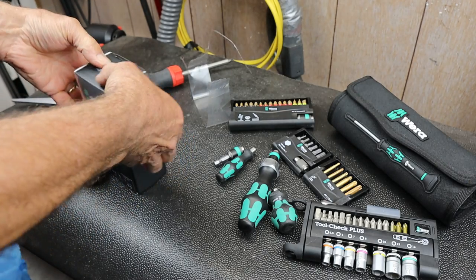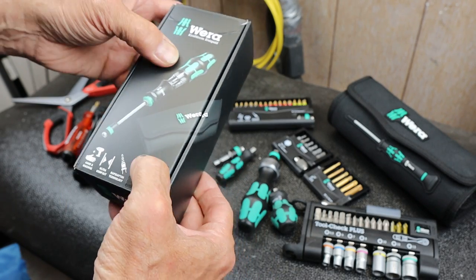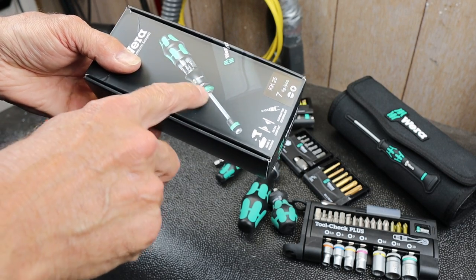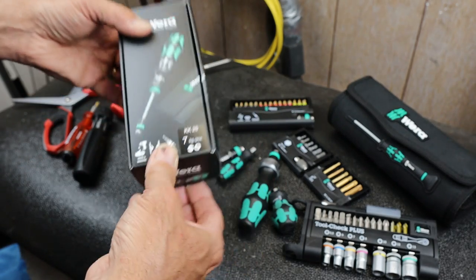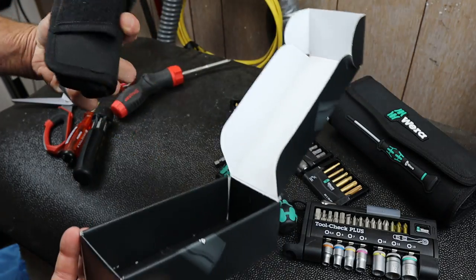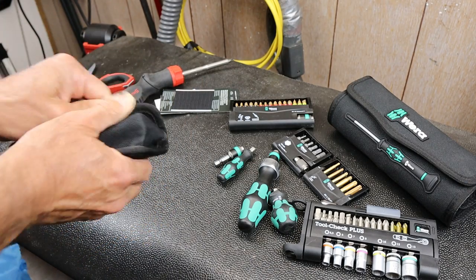So this is the KK25. It is a bit driver with bit storage in the handle, and an extendable, removable, and retractable bit shaft - typical Vera stuff. There's also velcro so you can attach this to your toolbox or something like that. It comes in a little pouch.